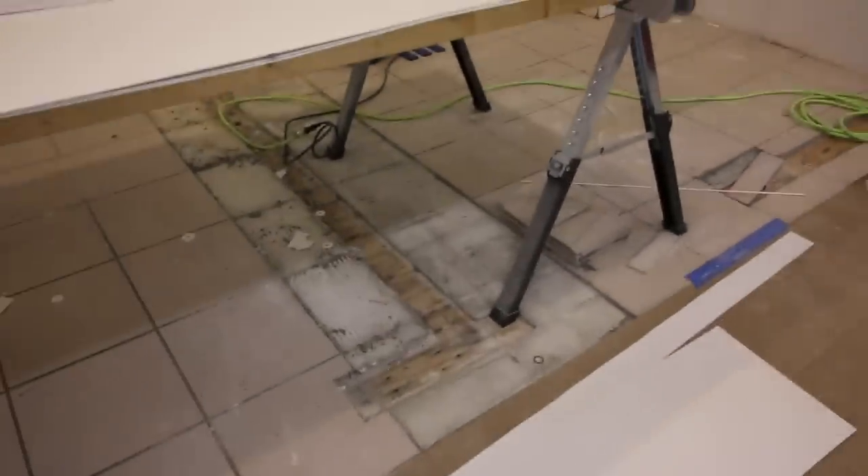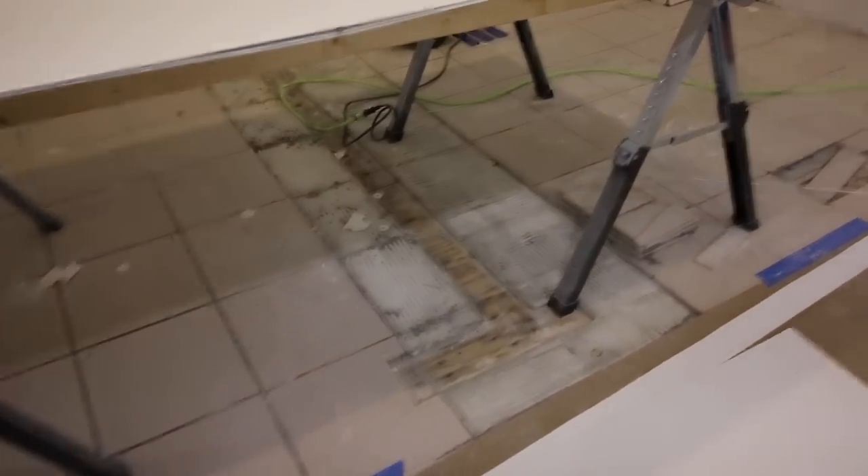This is what we needed to get the new tile for, and the one we got is pretty close — you probably won't even be able to tell. We got it at Menards and it was on mega sale too.